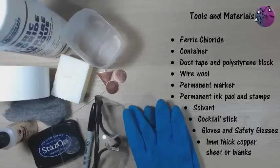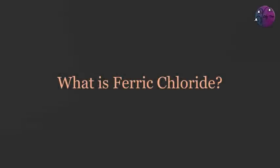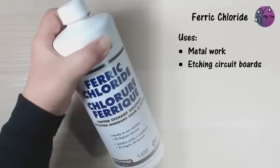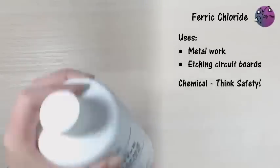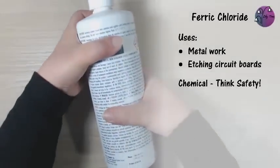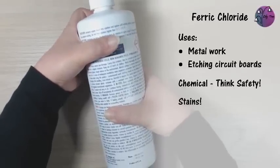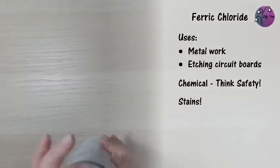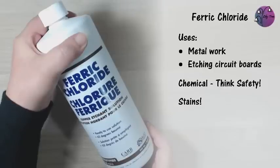You can use thinner copper but you just have to be a bit more careful about how long you leave it in the etchant. If you've not come across ferric chloride before, it is used in metalwork and for etching circuit boards so you'll find it in those sorts of suppliers. It is a chemical so think safety. It actually isn't too bad as far as chemicals go, but read the warnings carefully. It also stains — it's bright yellow — so wear protective gloves, old clothes, and cover everything in your workspace that you don't want stained.